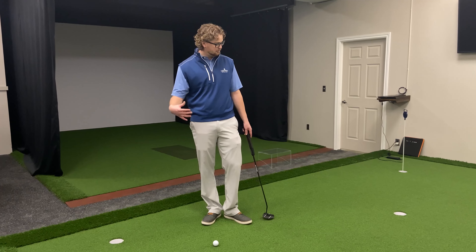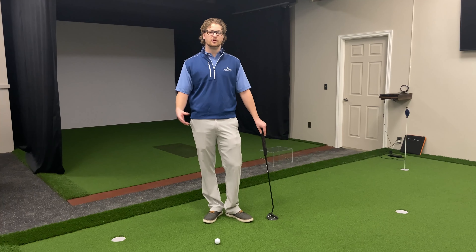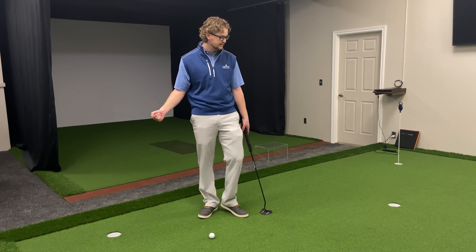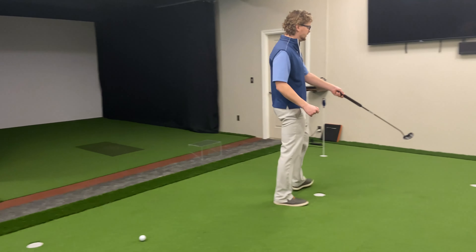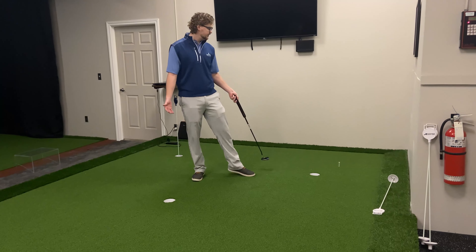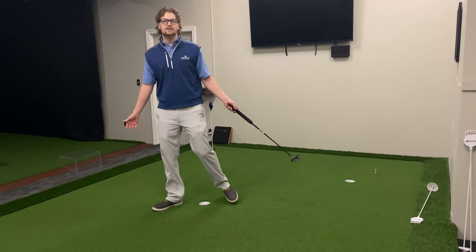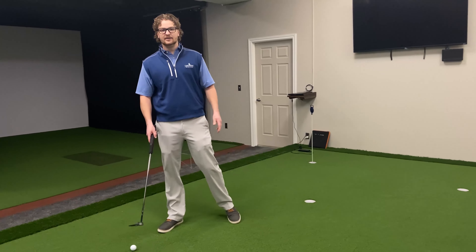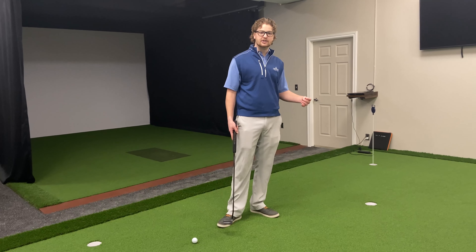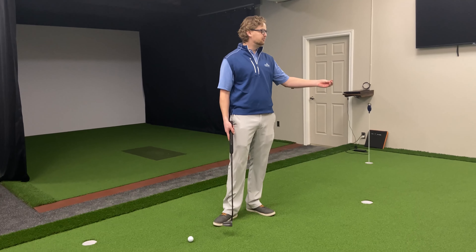I have a putt of varying length — the shorter it is, the easier it is, and you can work your way back once you start to become comfortable with it. What I've done is I have my hole here and I have a tee set up about a foot, just over a foot beyond that hole. The idea of this drill is I want my pace — I want that ball to finish past the hole but before the tee.